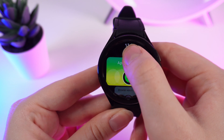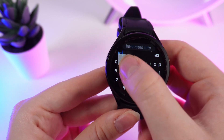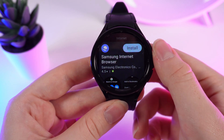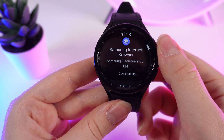Right here we click on search and type 'internet.' After this, the first thing you can see is Samsung Internet Browser — that's what we need. We need to click on install and wait until the browser downloads.